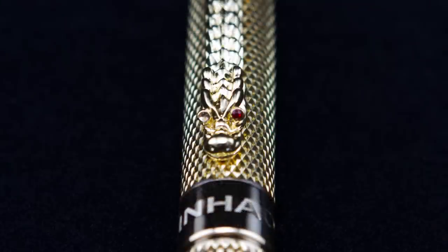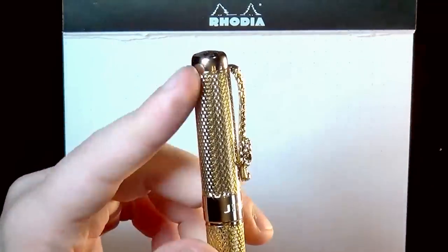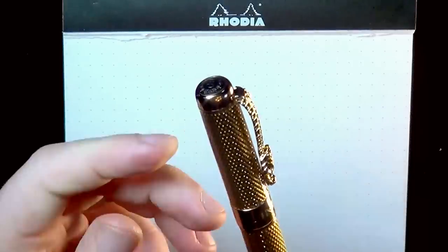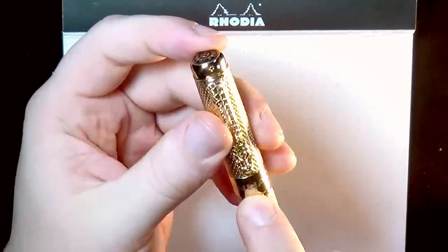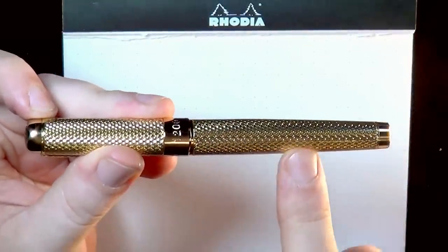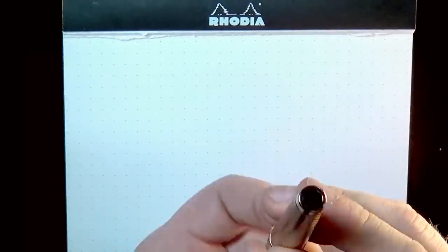The dragon clip is supposed to have two little red eyes on it, but one of the eyes has fallen out on this pen. It is very, very stiff — I think you'd have a hard time putting this on the pocket of jeans. The center band says Jinhao, and on the back it says 1200, then it tapers down to a flat end with a little black button.